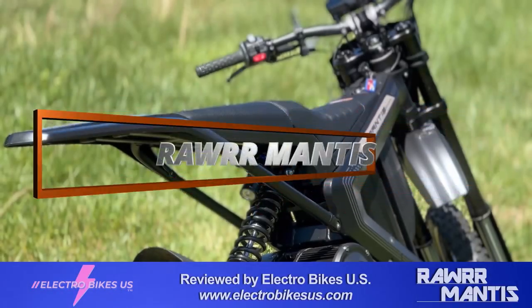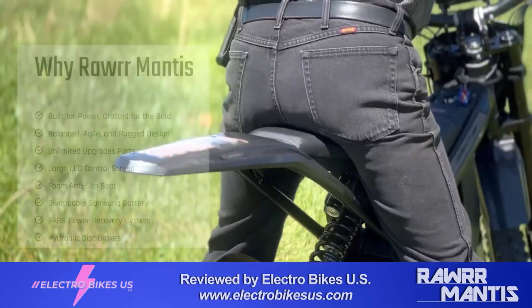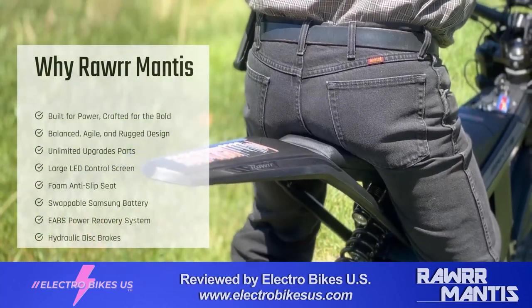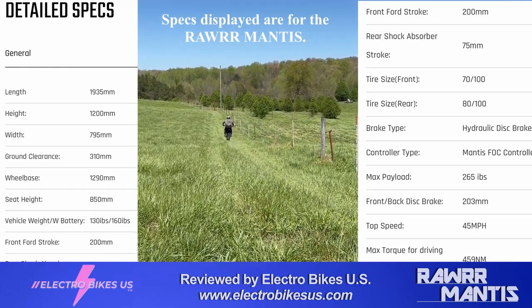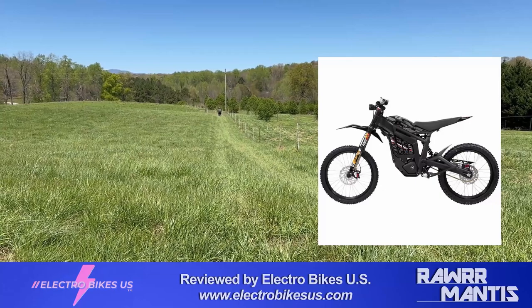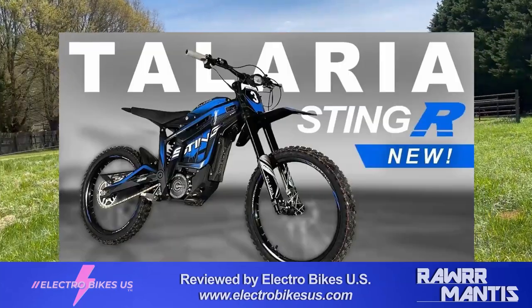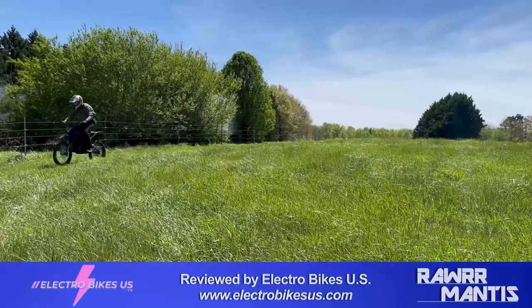Thanks for tuning in to the Electro Bikes US channel. We're really excited today to review the Rawr Mantis. We've been testing this bike pretty extensively over the past few weeks, testing it directly against the Talaria Sting MX3 model — which has since been surpassed by the MX4. Without further ado, let's get to it.